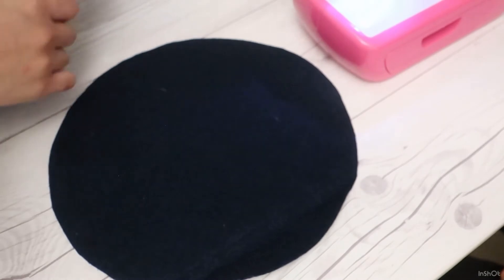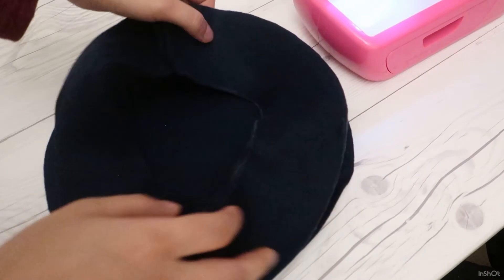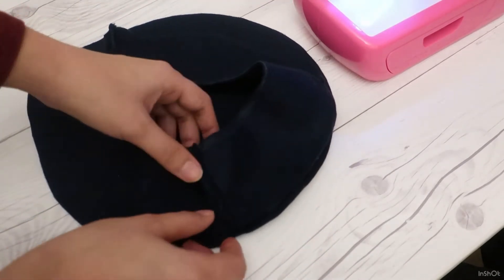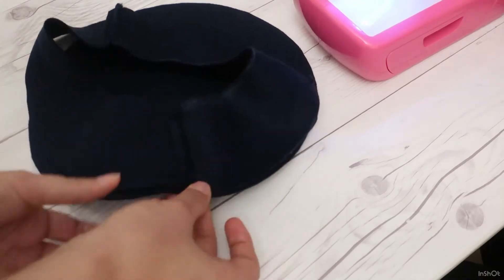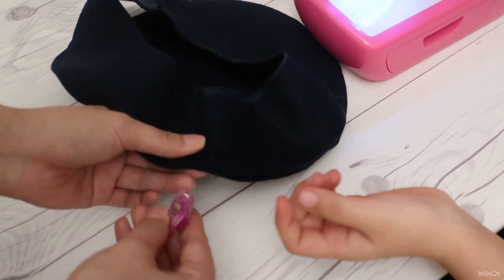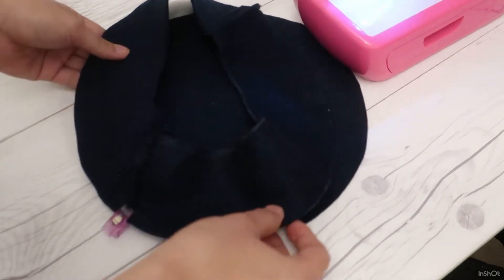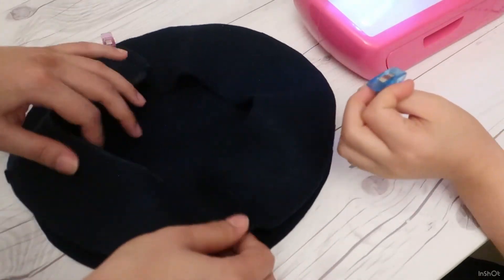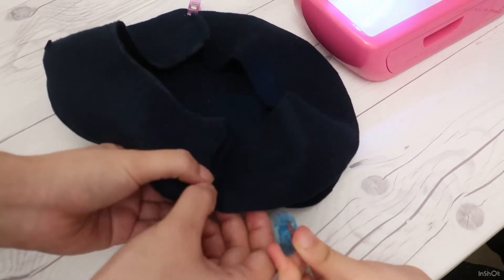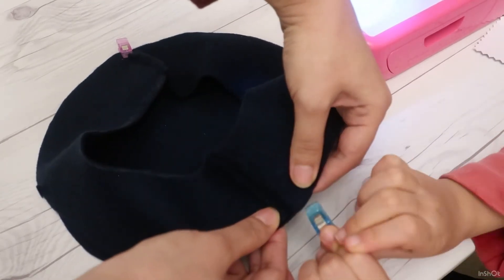Align the long edge of the side piece to the circumference of the top piece. Use clips to secure the pieces in place and never use any pins — you don't want to accidentally sew over the pins, which would break the machine needles. You can also do basting stitches, but be sure to use the same color thread as the fabric, since anything you sew over will be incorporated in the seam and you won't be able to get it out afterwards.